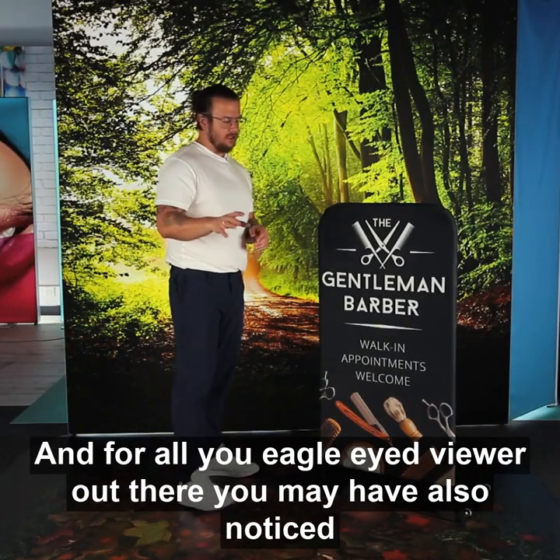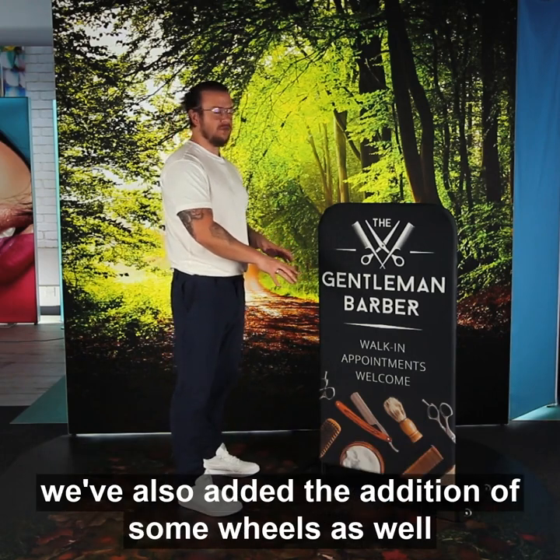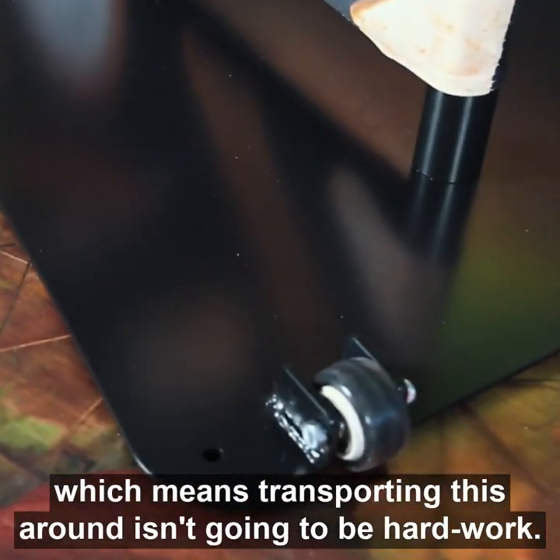For all you eagle-eyed viewers out there, you may have also noticed that we've added the addition of some wheels as well, which means transporting this around isn't going to be hard work.